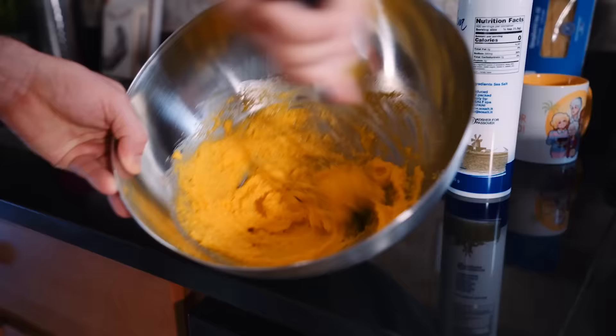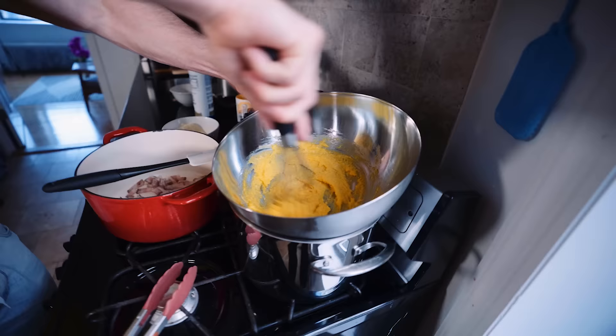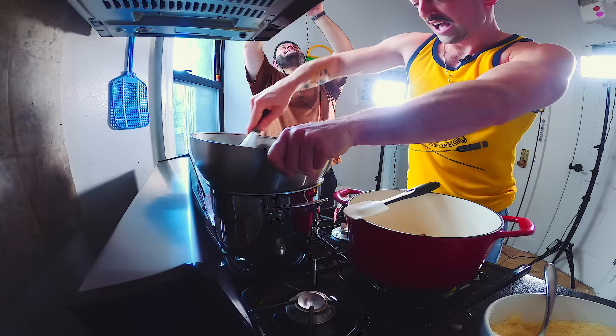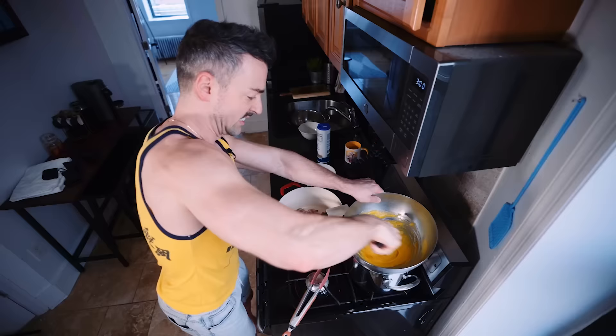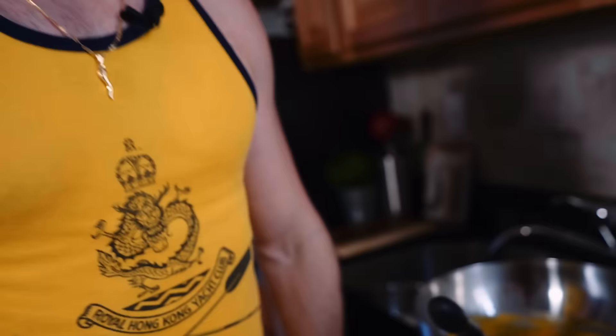I'm gonna bring it over to our boiling water and start mixing it on the steam of the boiling water, because it will help change the consistency and make it look really thick and creamy. There's a restaurant in Rome called Luciano and he's like the king of carbonara. I'm an idiot — why would I do shoulders on a day I'm cooking? This is so painful, my arm is killing me.